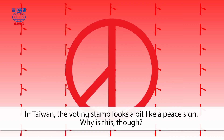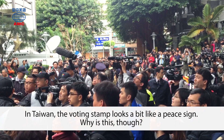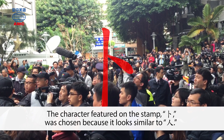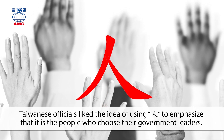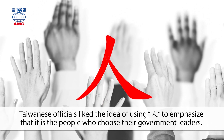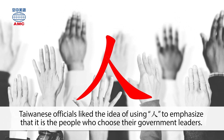In Taiwan, the voting stamp looks a bit like a peace sign. Why is this though? The character featured on the stamp was chosen because it looks similar to Ren. Taiwanese officials liked the idea of using Ren to emphasize that it is the people who choose their government leaders.